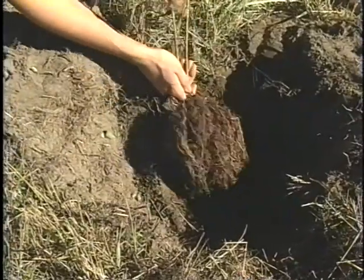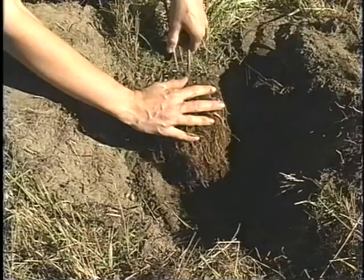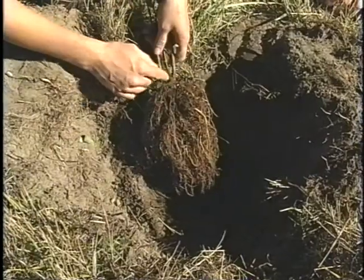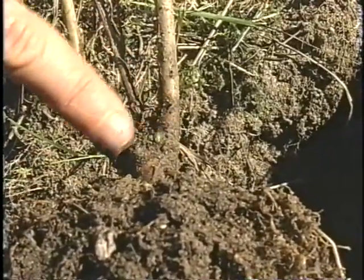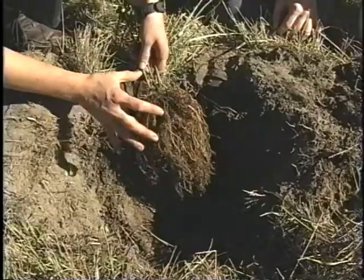With bare root plants, you don't have the soil level to guide you. Instead, you use the level it was grown in the field — sometimes there will be a dirt line or a wet line. Here the stem is light brown and then turns dark brown — that's the root collar where it has turned into root tissue.